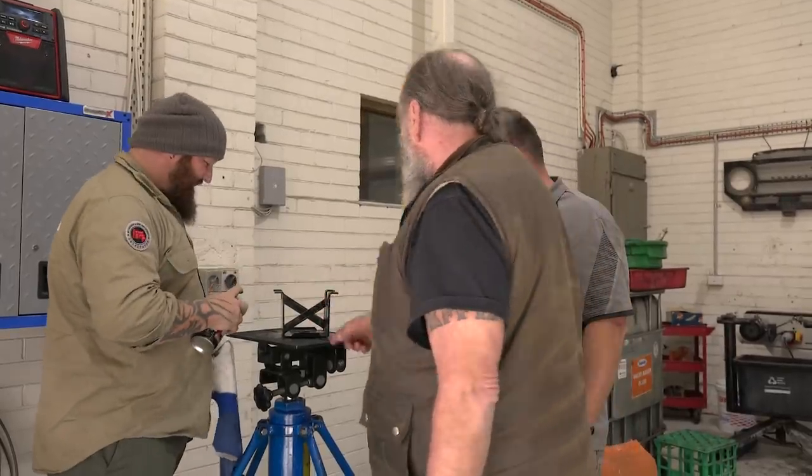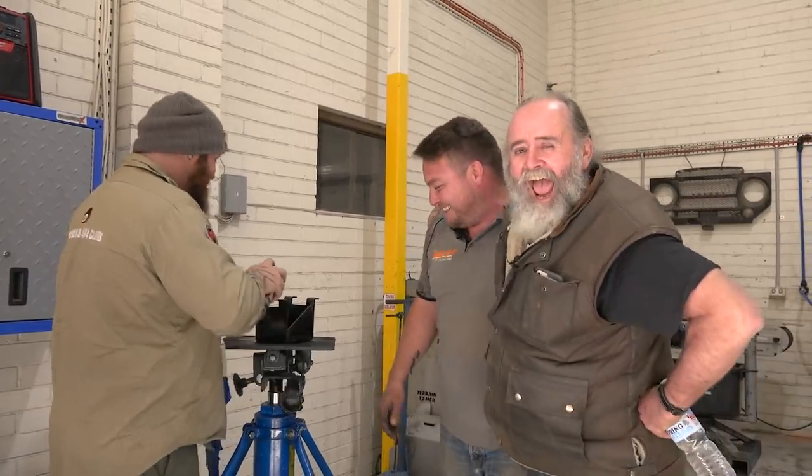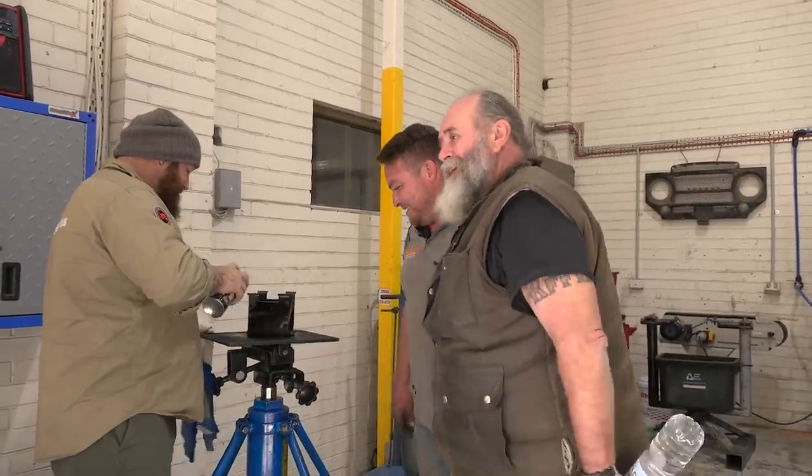That's pretty shitty welding, mate. Oh, it's a gasless welder — it's not like the Rolls Royce we've got at your place. I could have spat on something better than that. Keep painting it. Yeah, I'm trying to cover it, mate.